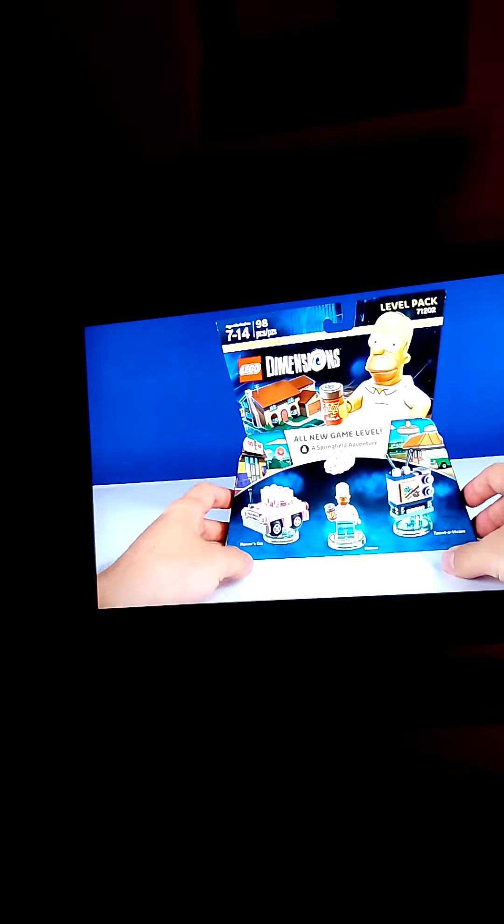Welcome back to another brand new Living Dimensions Unbox, and today we're going to take a look at the Living Dimensions level pack for the wonderful world of The Simpsons. As you can see, we've got Homer's car in this set included, as well as Homer himself, and the awesome Tantavision, which seems to be playing permanently the Itchy and Scratchy show.